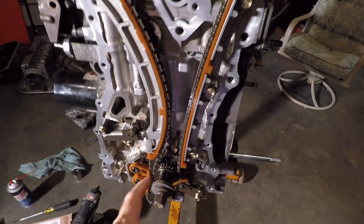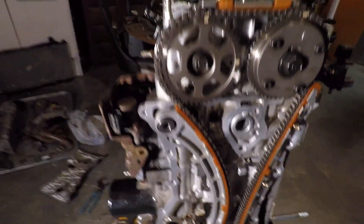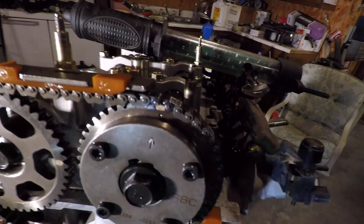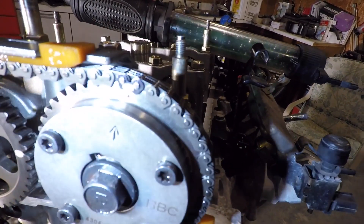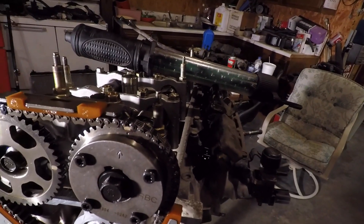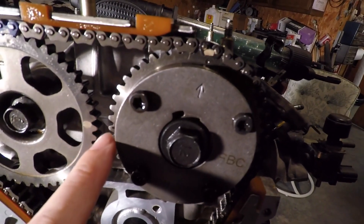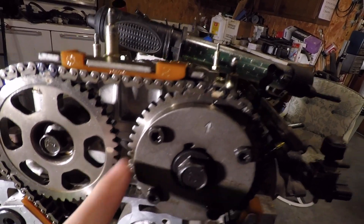We have marks on the camshafts, a mark on the crankshaft, and the actual chain is marked. Starting up here on the exhaust camshaft — this side does not have any timing advance. We have a dot on top and a dot on the exhaust camshaft, right above the arrow that points up. You're going to set your chain — the chain has two white dots — and match those round dots up with the chain. This arrow faces up, and in the middle each gear has a little slot, like a little dash, and those point towards each other.